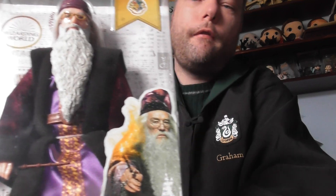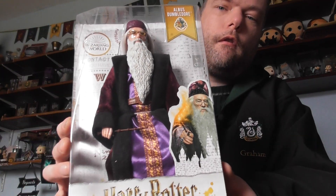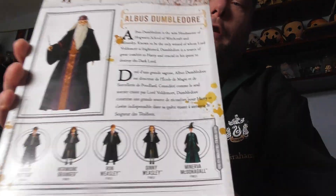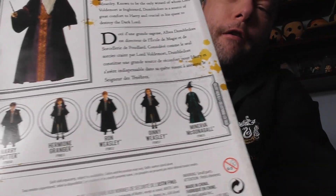So this one is Albus Dumbledore. It's got the pictures of them on the back who you can collect as well.